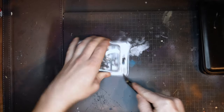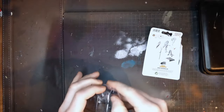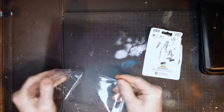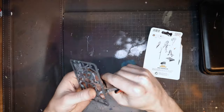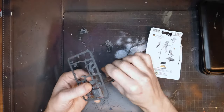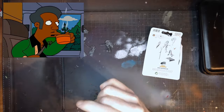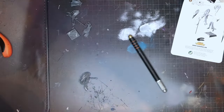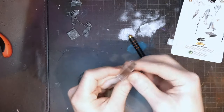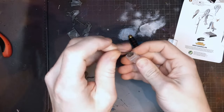Before we can begin painting we have to build the miniature, and before that we have to open the package and remove it from the sprue. After a cup of extra strong coffee you can do that up to 10 times faster like I'm doing here. Then we need to clean the pieces a bit, but it appears someone has nicked my knife blade so I'll have to fix that first.